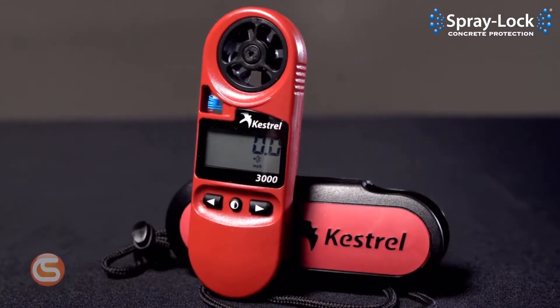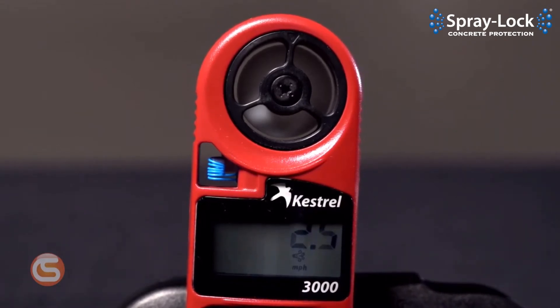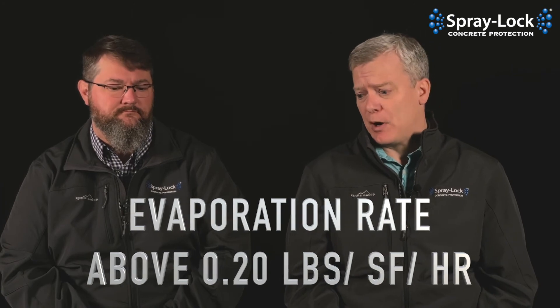One of the coolest things on the market are those little portable weather stations — it's got a little fan, measures wind speed. Those can give you real-world, real-time information about humidity and wind speed, and a thermometer can give you the concrete temperature. Some do the calculations right there on the device, but there are also apps where you can put all your information in and they'll tell you the severity of potential for plastic shrinkage and even drying shrinkage. Basically, if your evaporation rate is above 0.10 pounds per square foot per hour, precautions may be needed. But if you're above 0.20 pounds per square foot per hour evaporation rate, it's time to absolutely take precautions to prevent plastic shrinkage cracking.